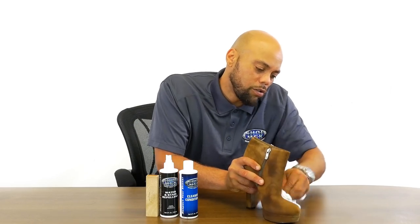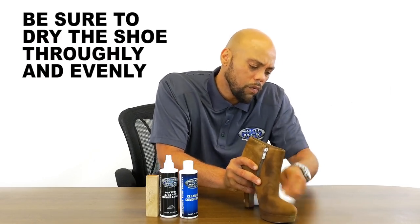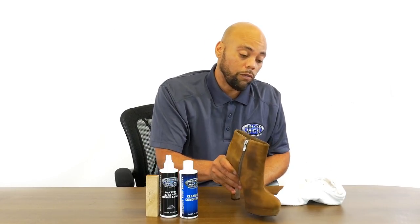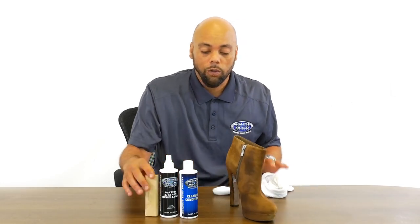You want to make sure you dry the shoe thoroughly and evenly. After you finish cleaning the shoe, let it dry for 24 hours. Then afterwards, you're going to use a dry brush to bring back the nap. We'll show you that tomorrow.